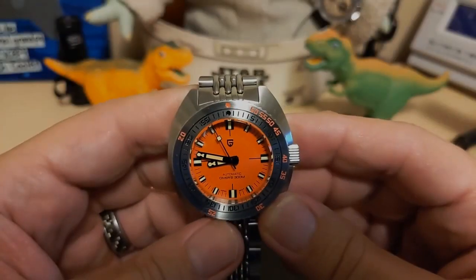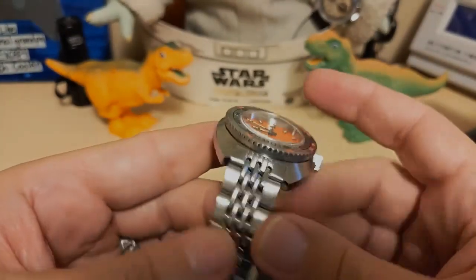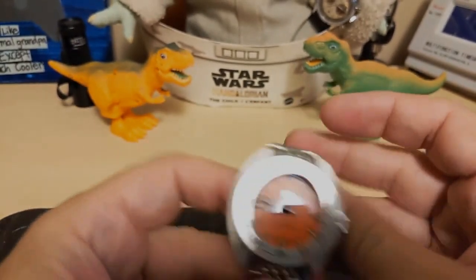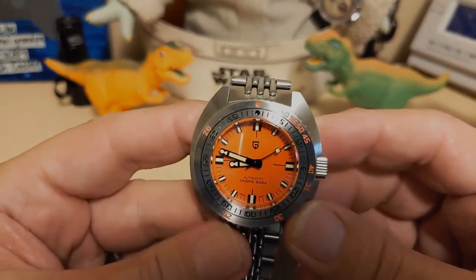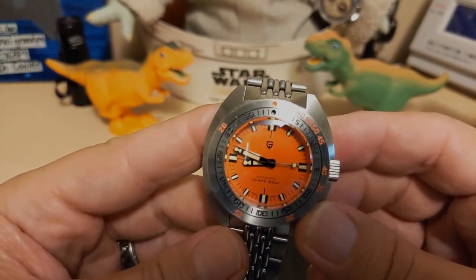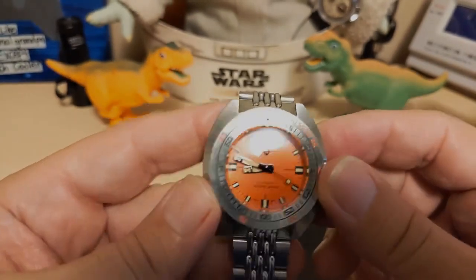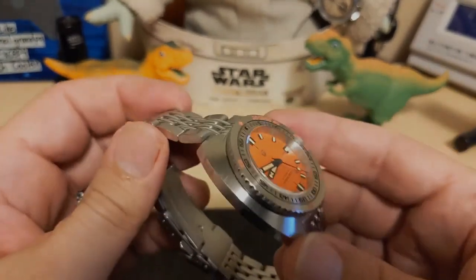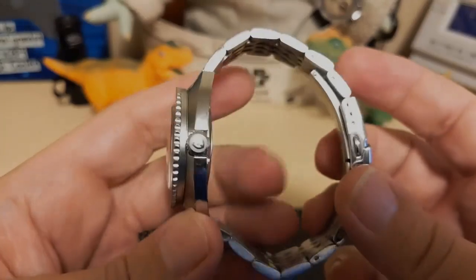So what do I like about this watch? Well it looks great — it's a really nice looking watch. I like this beads-of-rice bracelet and the fact that it's fully articulating. I like the fact that it has an NH38, which is really accurate. Pagani Design could have just thrown another NH35 with a date in and called it good, but no — they went to extra effort and got an NH38. I like this double-dome crystal with AR coating. And I like the fact that it's just not your typical homage — you don't see a lot of Doxa 300 sub homages.